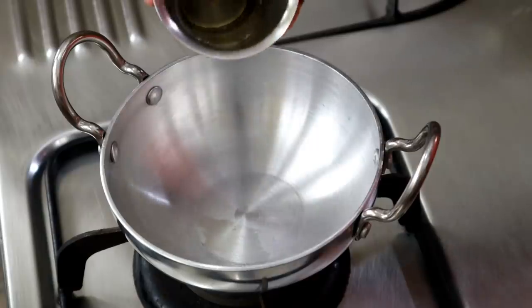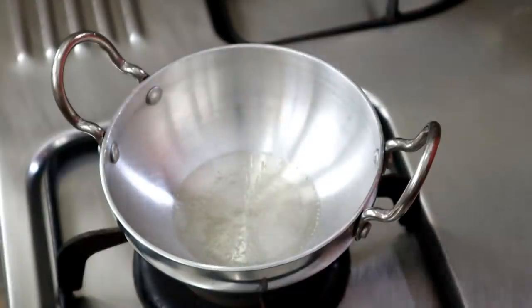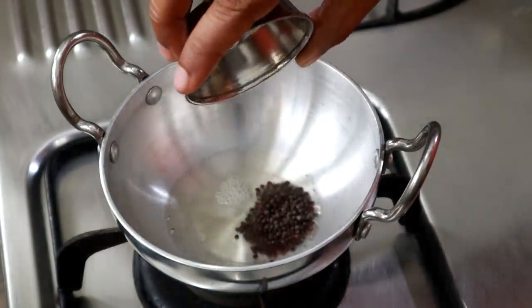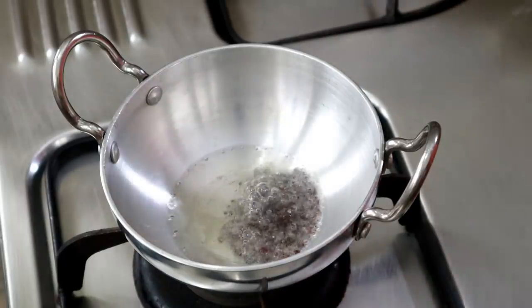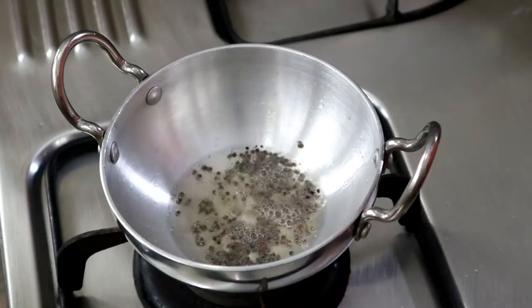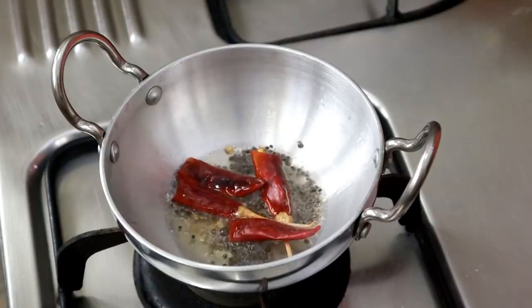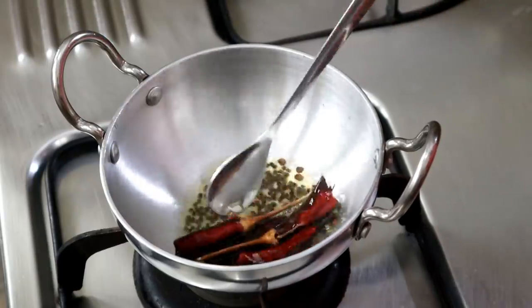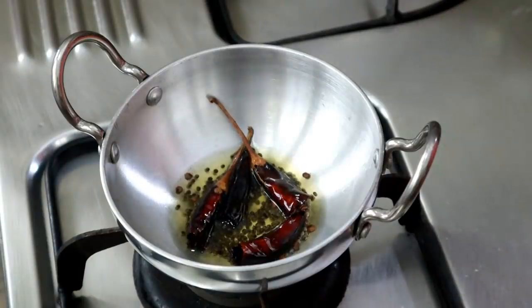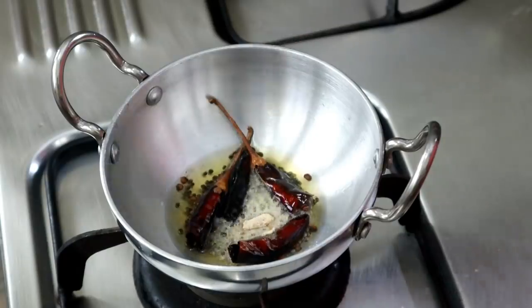Add 1 tablespoon of oil. Cut and add 1 cup into hot water — 1 teaspoon of chopped ingredients in hot water. Then add 1 teaspoon of salt.